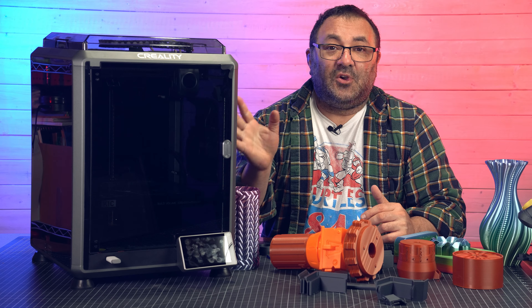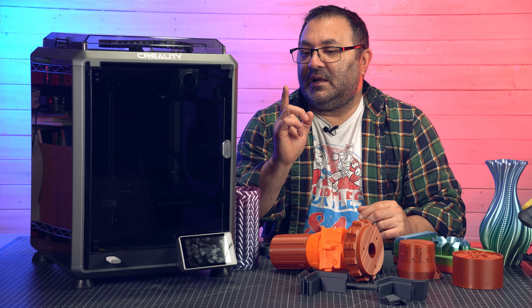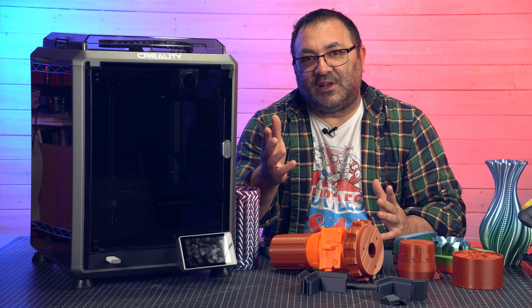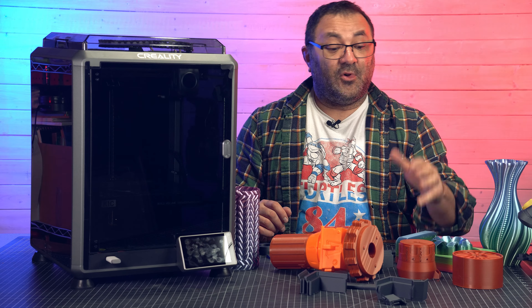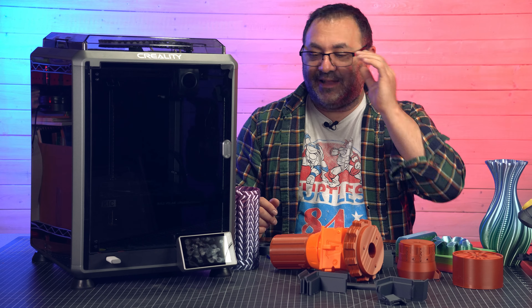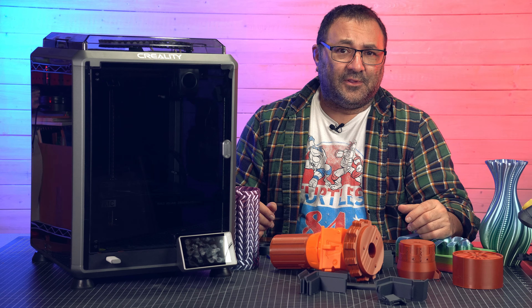If you're interested, go ahead and check the links in the description below — those are affiliate links. If you click on them, I get a little bit of cash, which I use to buy more filament, resin, paint, and other stuff for the channel.